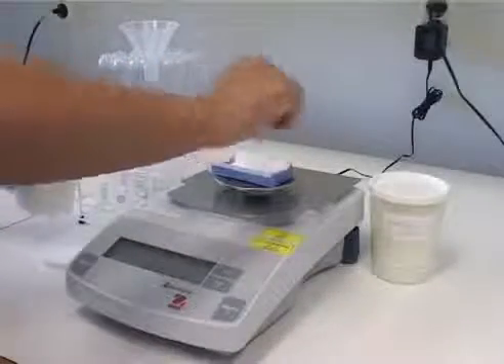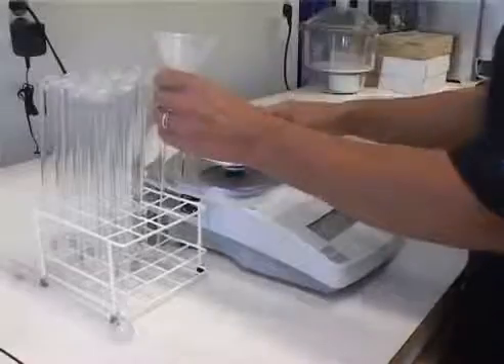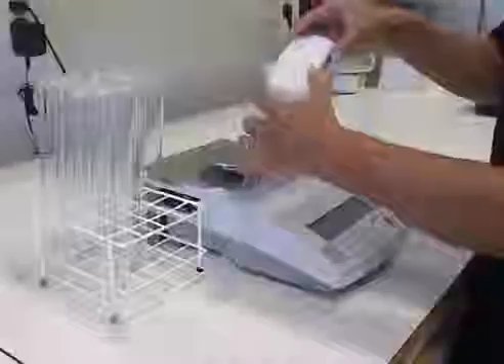Use a 300 gram sample of flour. Make sure there are no lumps in the sample. Pour the sample into the test tube and make sure all the sample is added.